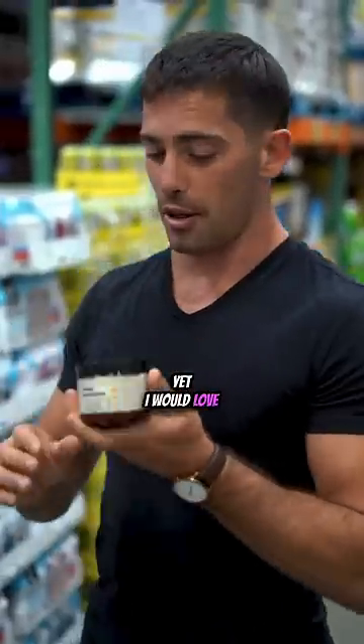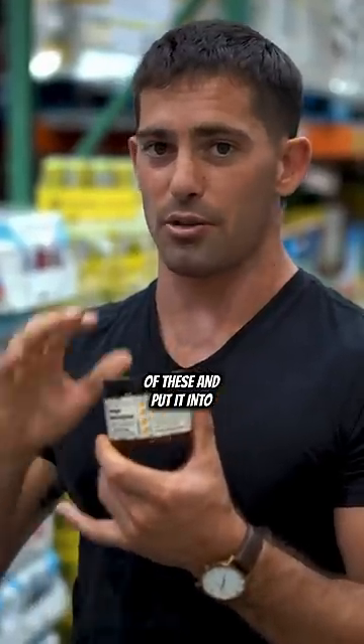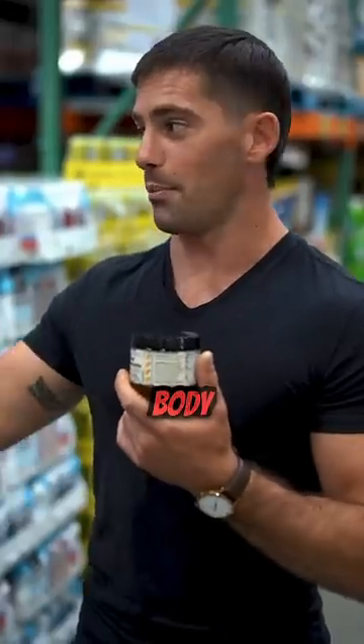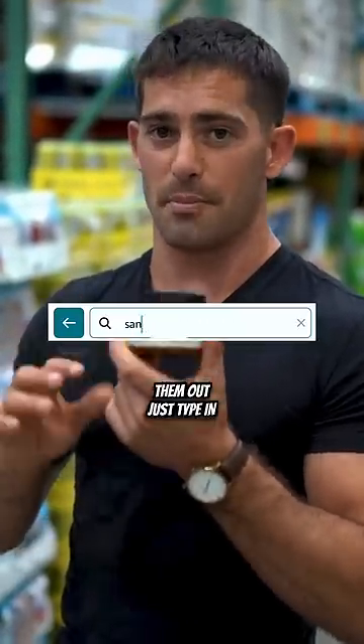Now they're not sold at Costco yet — I would love if they had a mega jar of these at Costco, but someday. You can take one scoop and put it into a big thing of water, and that is going to give you what you need to rehydrate and replenish what you lose when you sweat. They're also more affordable than Body Armor — these are a dollar per scoop, there are 30 servings. Look them up on Amazon, just type in Santa Cruz Paleo.